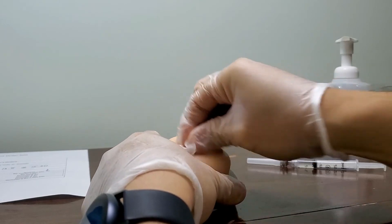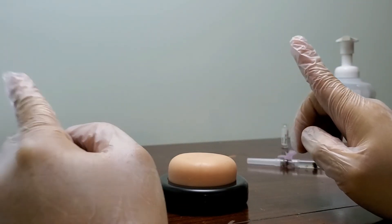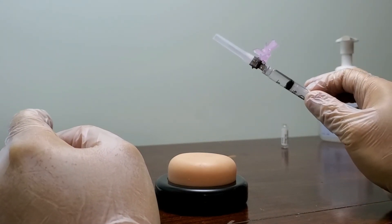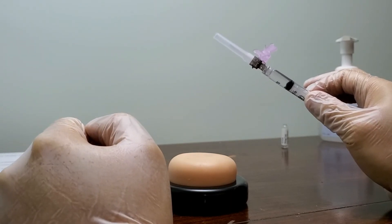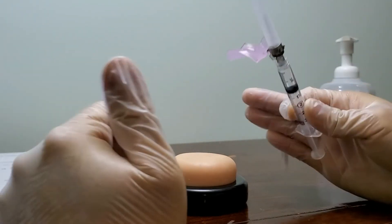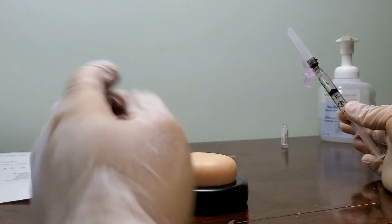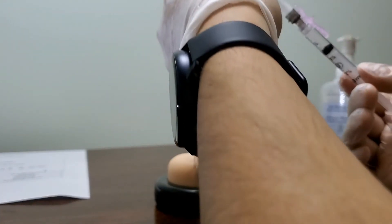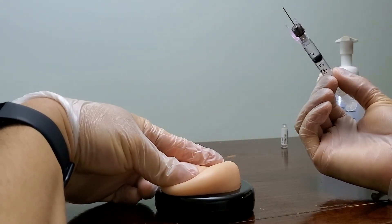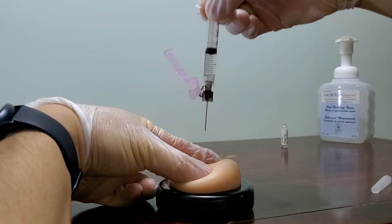We're choosing the deltoid for the IM injection. To landmark properly, find the acromion process and go three fingers below it — that's where you inject. Assess the site: make sure there's no bruising, no open areas, no dermatological conditions, no moles. The deltoid site looks good. Grab an alcohol swab and clean it. For IMs, instead of pinching the skin like subcutaneous, you spread the skin — this is to create a Z-track.